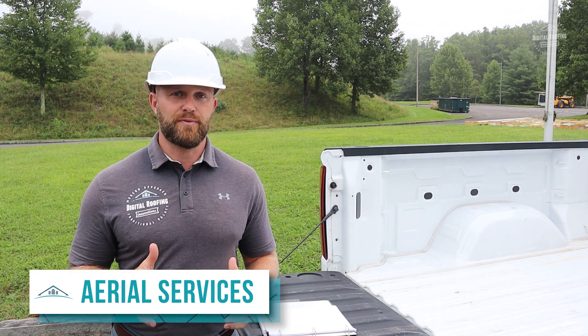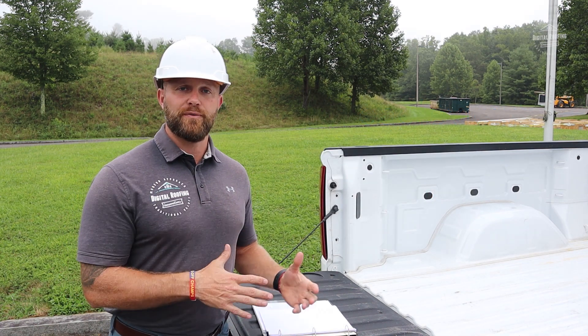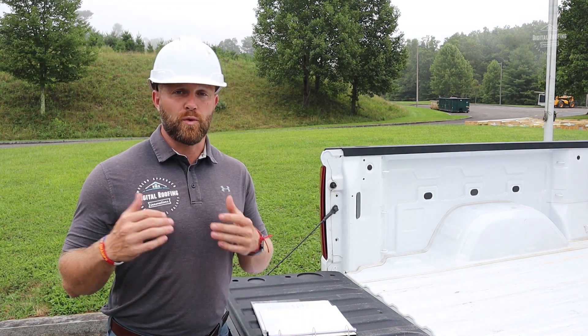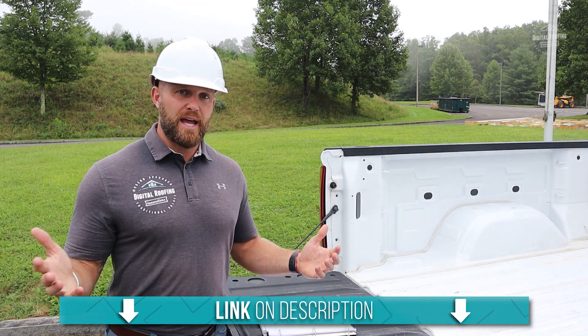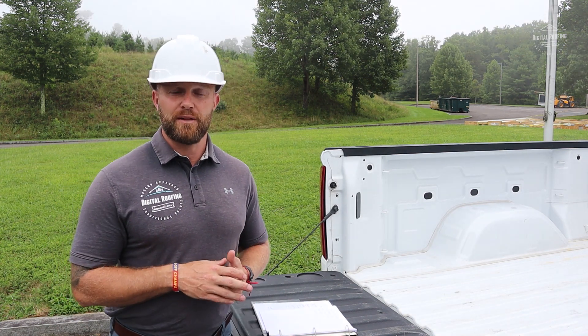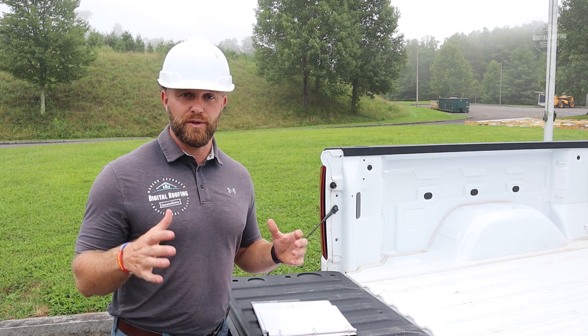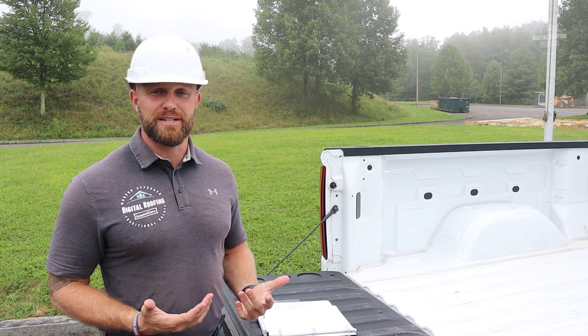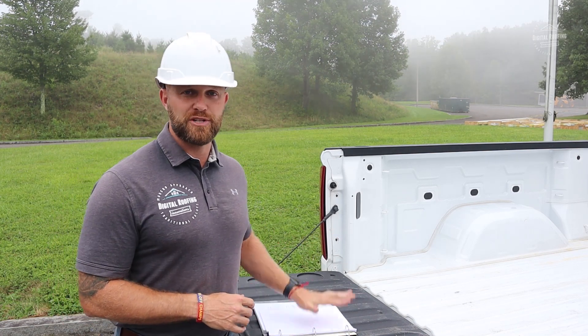The last thing to discuss is getting your measurements using aerial services. Eagle View was the very first to really start doing aerial measurements. We use Eagle View, Roof Scope, and we've even used Roofer. I personally really like Roof Scope. I'm going to provide links to the different aerial measurement services. For homeowners and first-time roofing contractors, I strongly recommend doing both hand measurements and aerial to double-check everything. They'll give you a 3D image of exactly what your panel lengths need to be and the overall square footage of your roofing system.